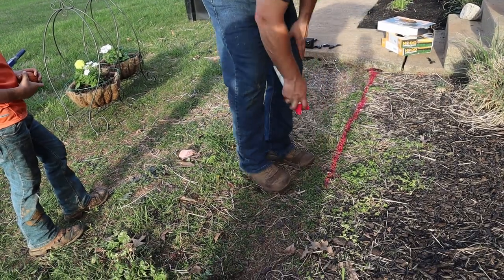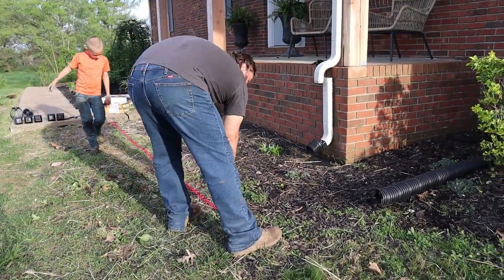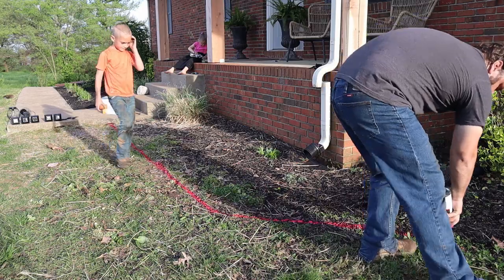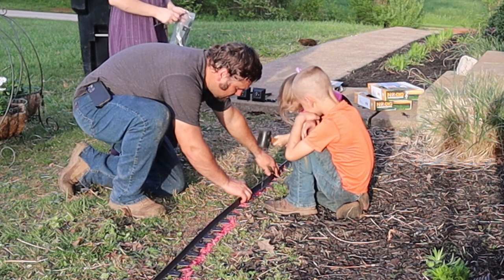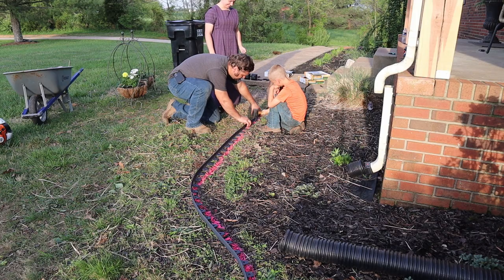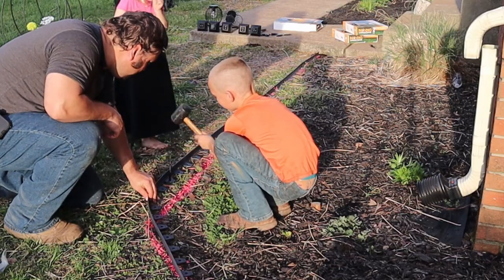We did want to extend our flower bed out a little bit on the opposite side of the porch. So we're just marking off where we want the lines to be, figuring out how far out we want the flowers to come, doing a rough line and then going back to measure everything, making sure it's all straight and comes out looking right. We're laying down this no-dig flower edging, which worked pretty well — I wished I'd gotten more stakes than what came with the box, as it could have used a bit more reinforcement. It was fun for the children to help put in the stakes — they took turns.